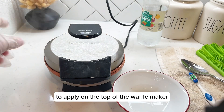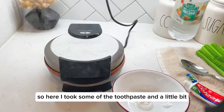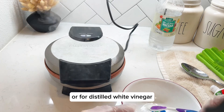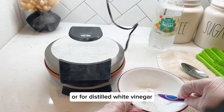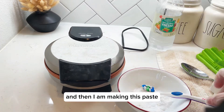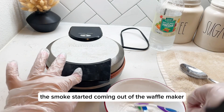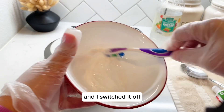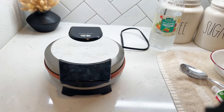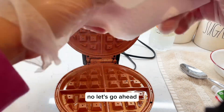Here I took some of the toothpaste and a little bit of distilled white vinegar — about one tablespoon — and I'm making this paste. As you can see, the smoke started coming out of the waffle maker, so I switched it off.